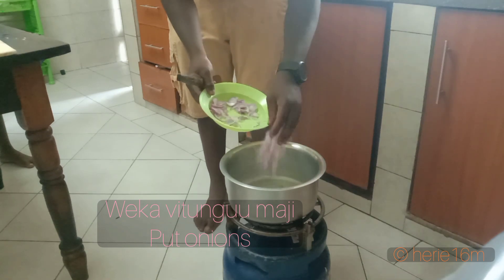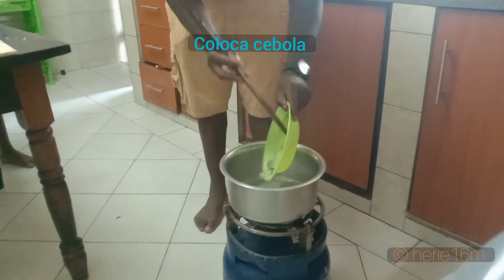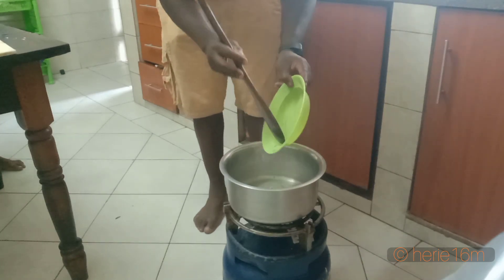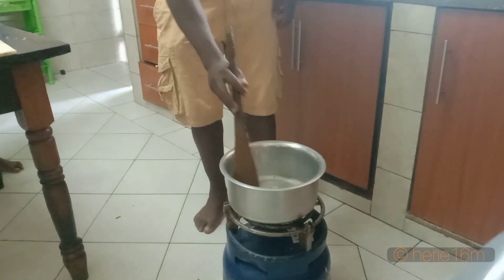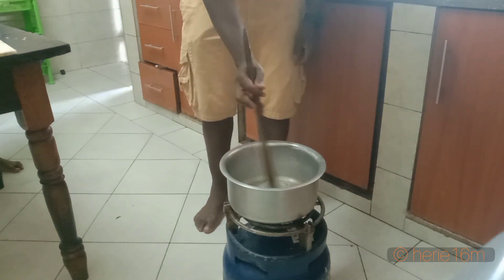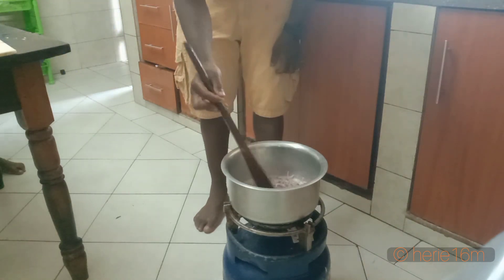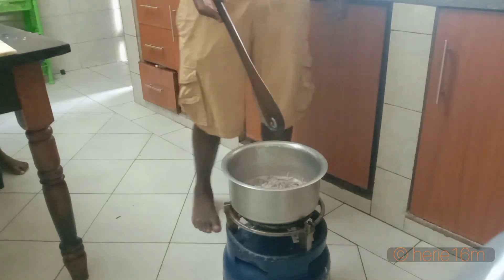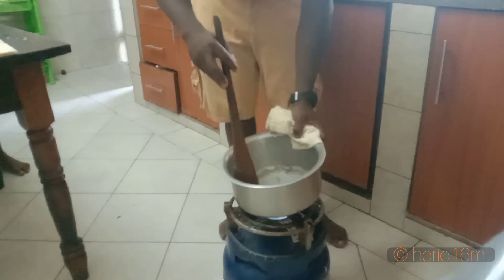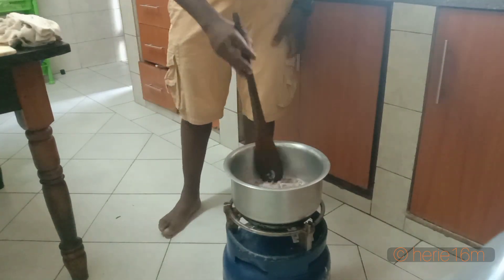You start with normal onions. Put them into the pot and stir until they are getting a little bit brownish. Continue to mix.